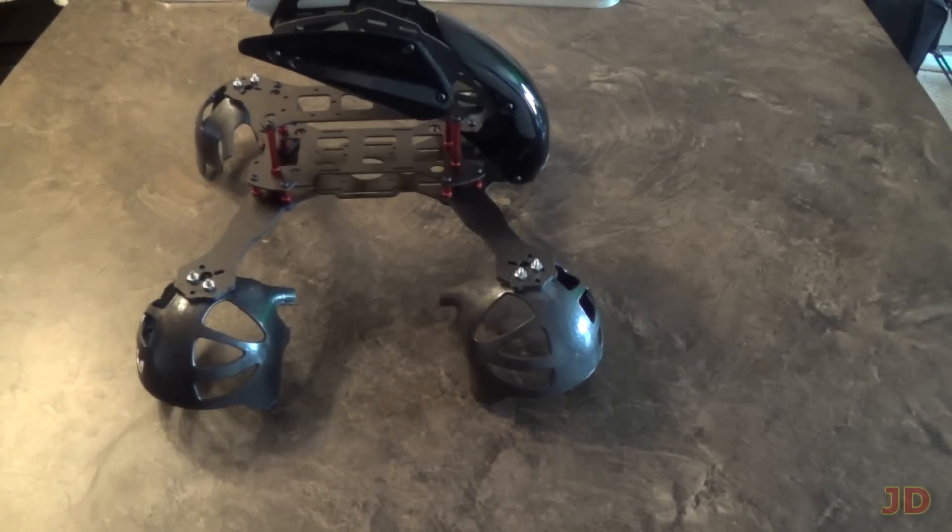Now, this car only works on hardwood flooring, tiles, linoleum, stuff like that. It doesn't really work on carpet — it just doesn't have the power. It doesn't have the torque to get through it.